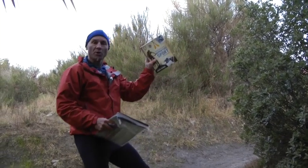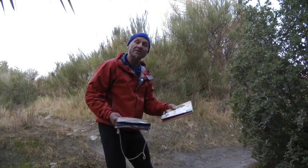G'day, Steve Gurney here. Beginner's Guide to Adventure Sport - we're talking chapter four here, Orienteering and Navigation.